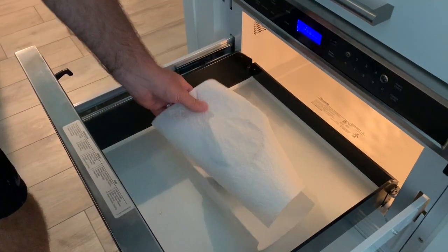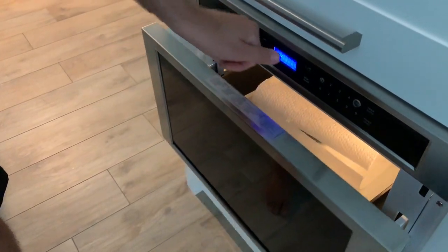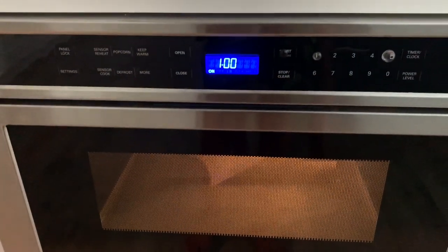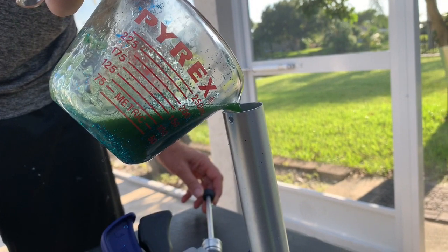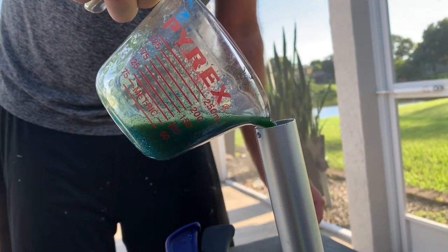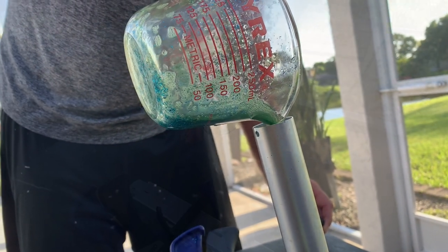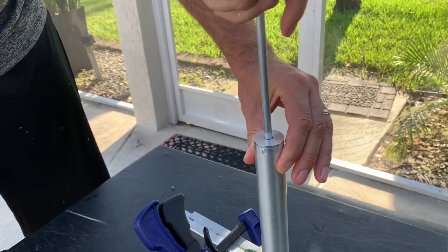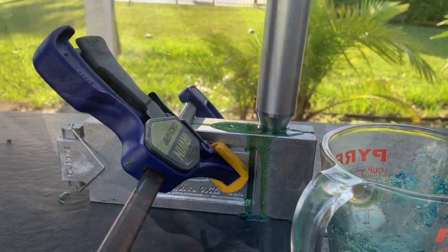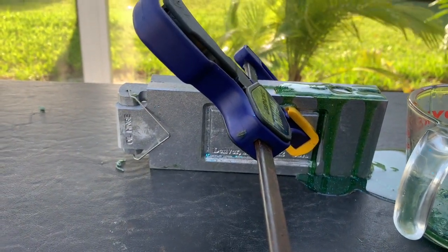Now you put it in the microwave. Mix well so there's no air bubbles. Pour into the ejector — my dad's doing this because it's really hot. Push down with the ejector. Make sure it's dripped on good. While in the mold, let it sit for a good 15 minutes to harden.